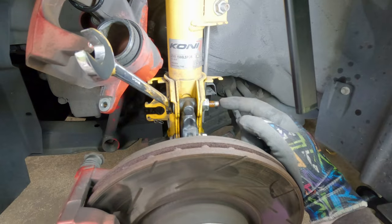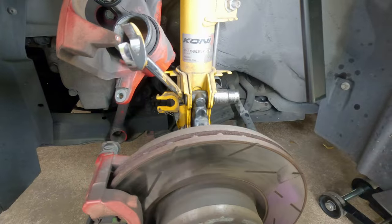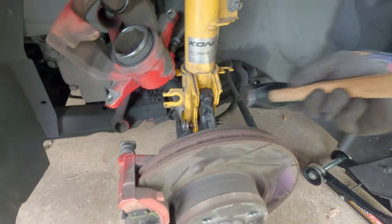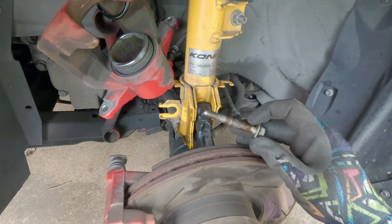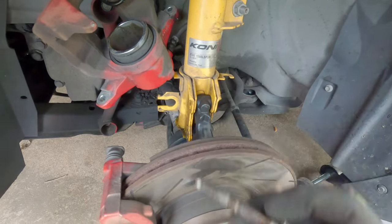Now we gotta get the strut bolts out. The nut side is a 17 millimeter and the bolt side is a 15 millimeter. The strut bolts are always a pain — you always have to wait on them to get them out. I just had these out not too long ago, so these are relatively not stuck compared to most of them.